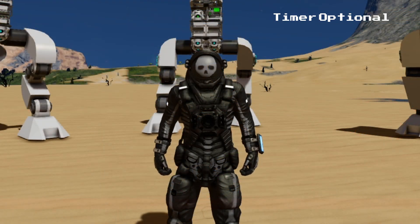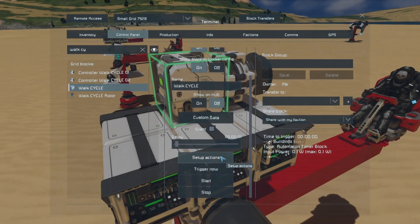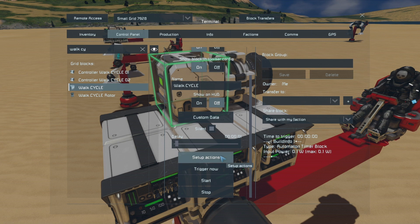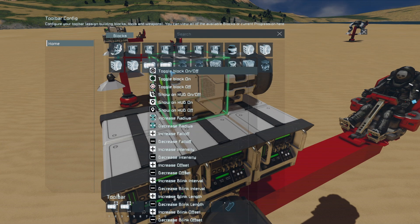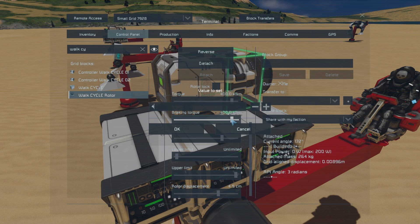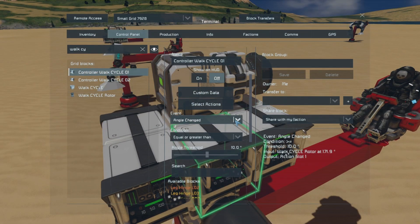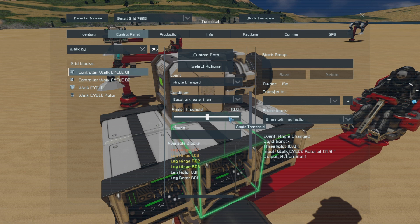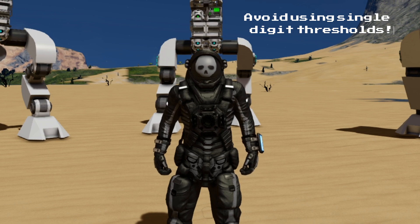The timer isn't absolutely necessary — the actions it contains can be put straight into the event controllers — but it does make it handy to have a manual trigger for the walk cycle. First, set up the walk cycle timer by clicking on the setup actions button, selecting both of the leg lights, and choosing the block on/off action. The next thing you'll want to do is set up the walk cycle rotor. The only setting that really needs changing is to add a little braking torque so that the rotor head doesn't free spin when it's switched off. Then set up the event controllers — set them both to the angle changed event and select the rotor from the available blocks menu. You'll want to set the angle thresholds 180 degrees apart from each other so that the rotor counts twice in one rotation.